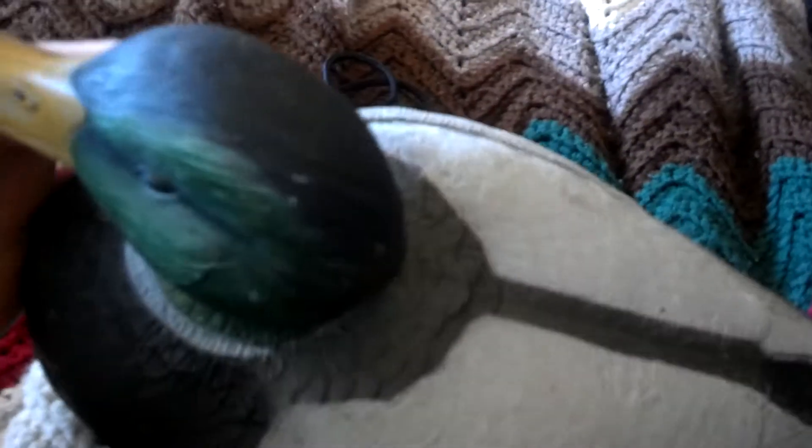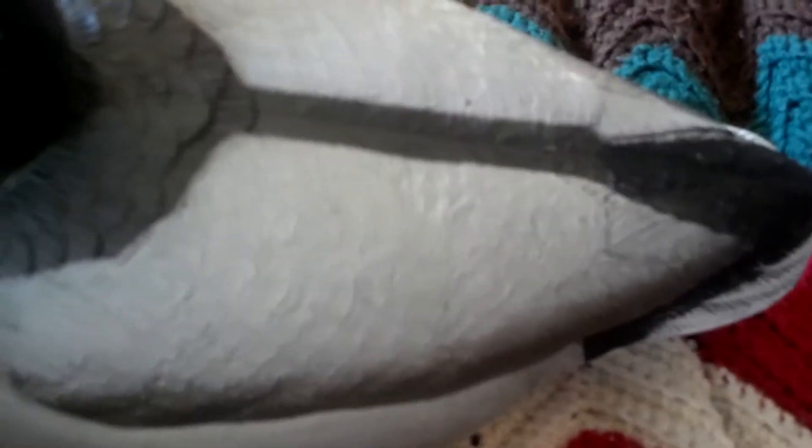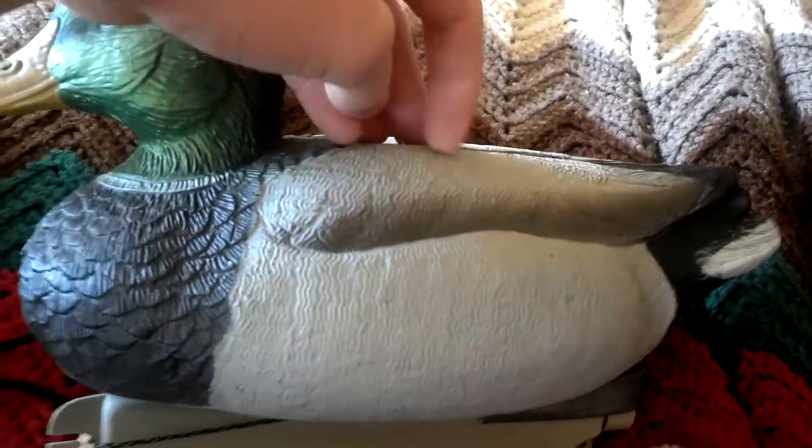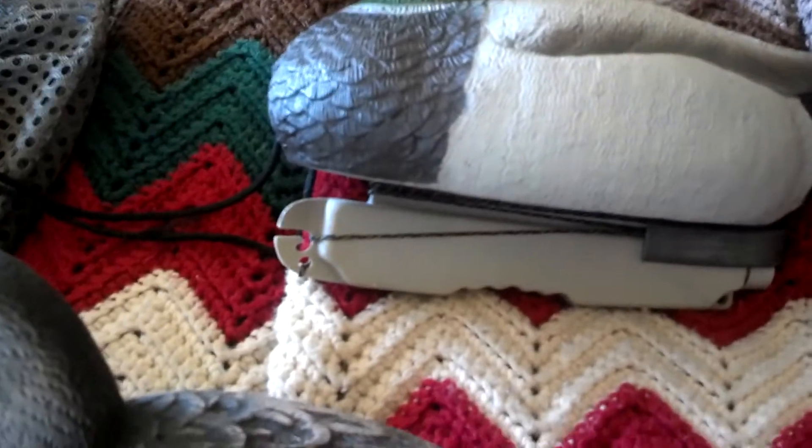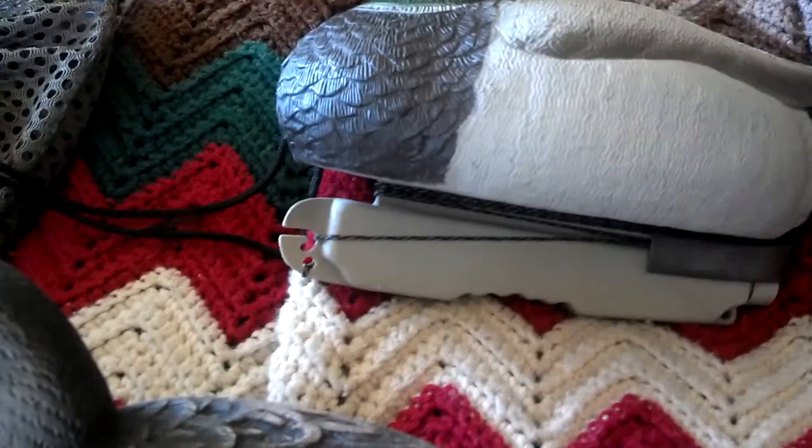They don't really have too many chipping issues. I mean, you get the little tiny rubs here and there, but these haven't really been used at all — they've been taken in and out of the bag plenty, so the bag's where they're gonna get all their wear. They're just good decoys, and I'd recommend them to anyone.